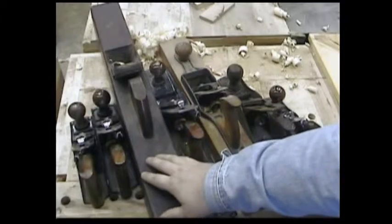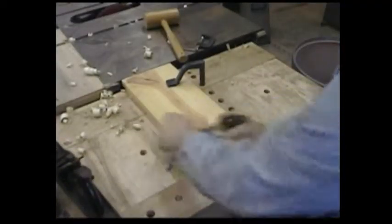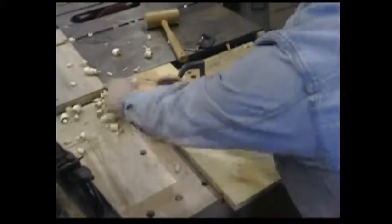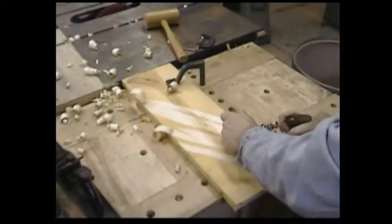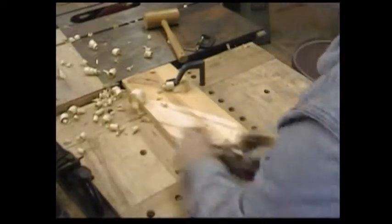These are your basics. You can take any rough sawn twisted piece of wood and with these planes you can get it flat and smooth. You start with your scrub plane to knock down all the high spots and to give it its rough dimension.